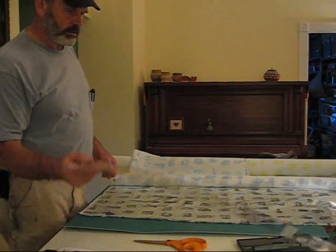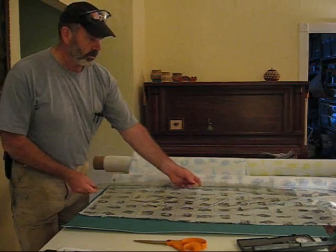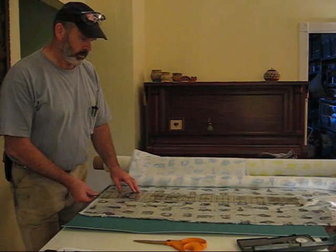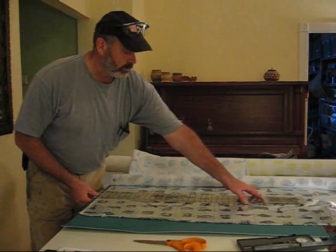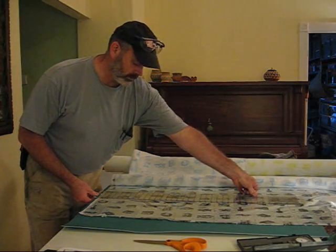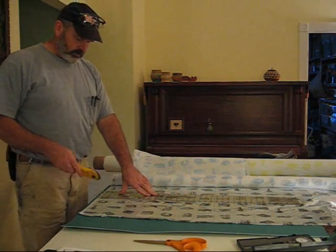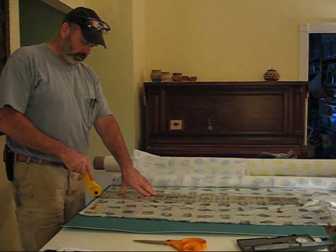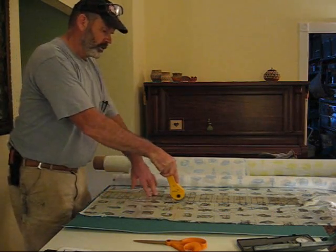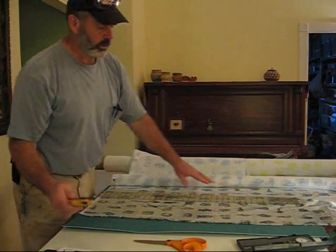I'm ready to cut some gaskets. First thing we're going to do is cut a nice long strip to work with. My wife got me some OPA cutters for Father's Day. So I wouldn't be pestering hers all the time. She's letting me use her cutting board and ruler, so I measured this off at a little oversize — a nice long strip.